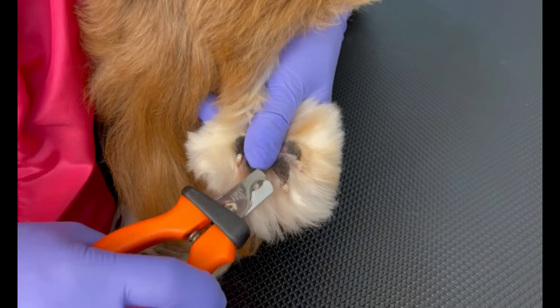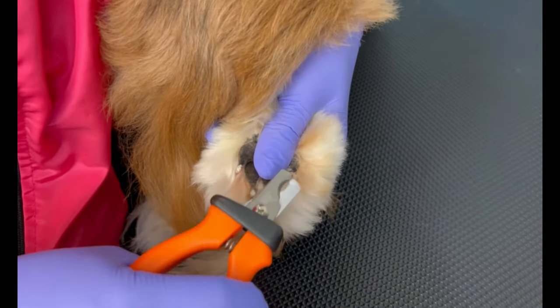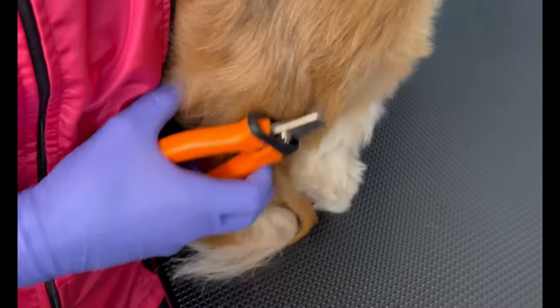Now I'm cutting his nails, and not forgetting to secure the paws so that the dog doesn't move or kick me, and I don't end up cutting what I don't need or end up causing bleeding.